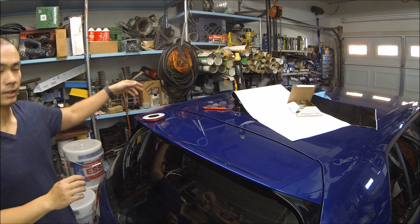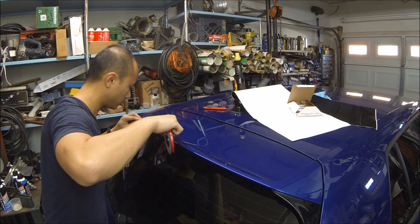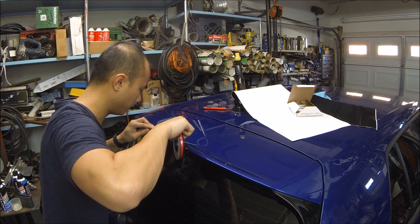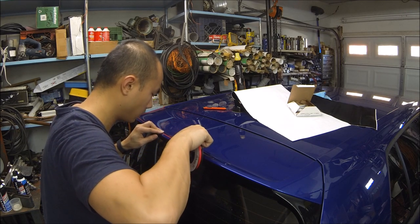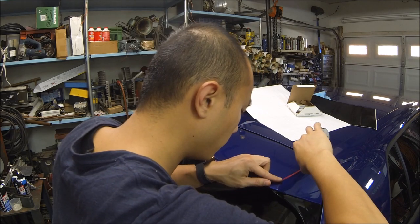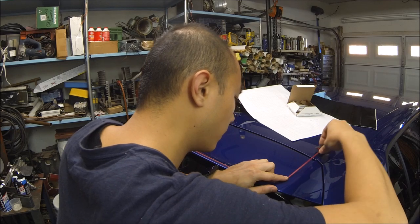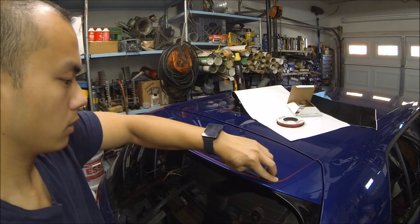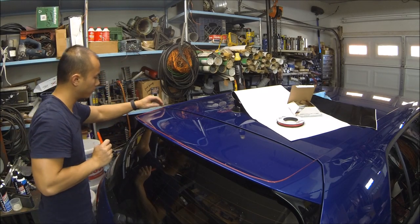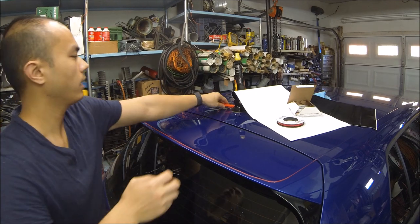Definitely gonna have to come back to this edge later and fix it up. On straight or very lightly curved edges it's not a problem — I'm able to get through those pretty quickly. This side laid down a little bit easier; I think I just have to keep a lot of pressure when I put the tape down. All right, this side looks like it's good to go, and so is this side. One more quick wipe down and then we'll put on the vinyl.